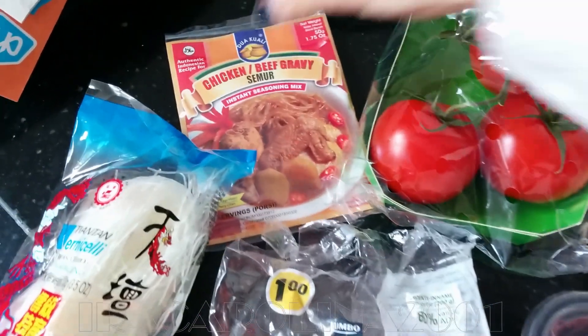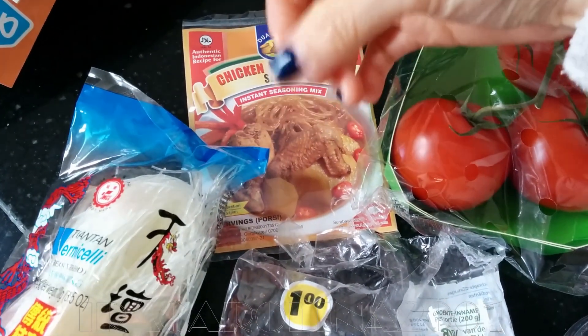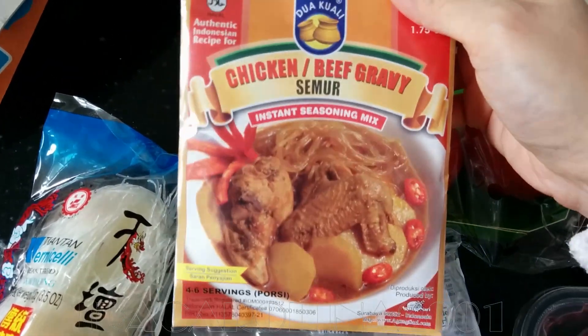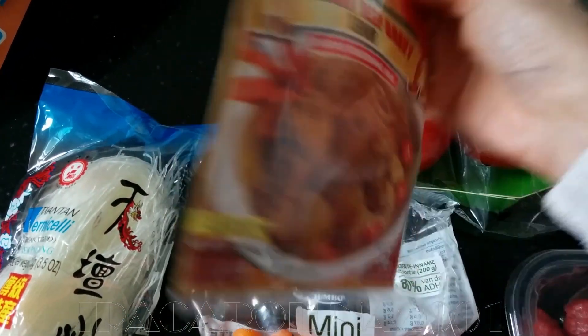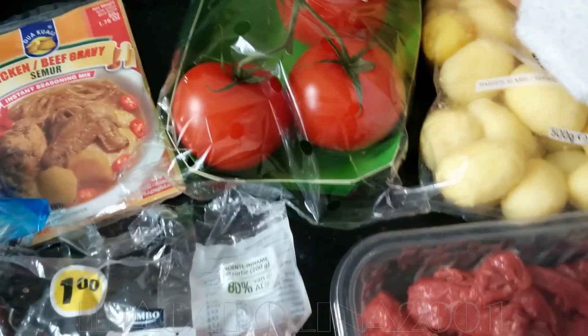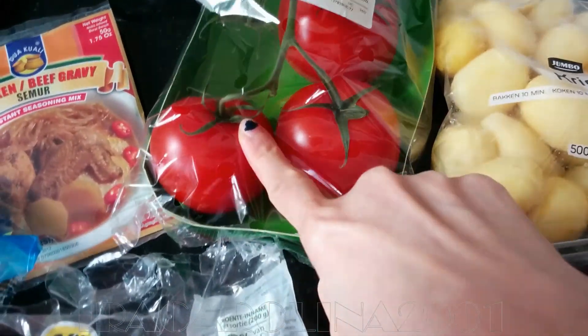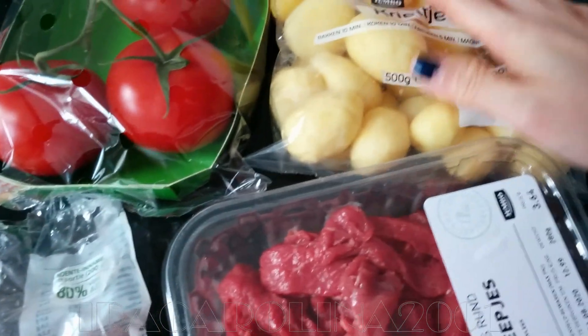Hi, today we will cook this one. We will cook from this instant stuff, instant spices. We'll just use one of this tomato, and I like to use this one and this one.